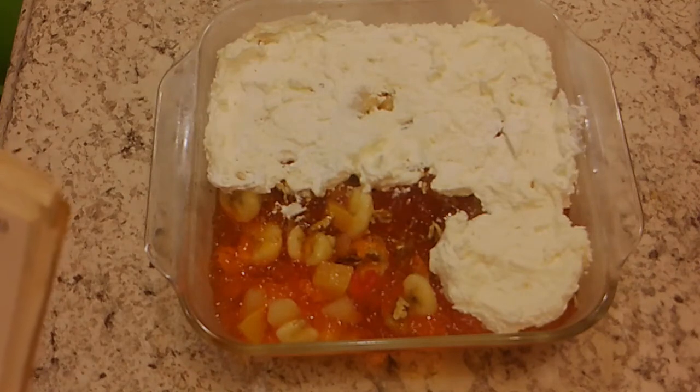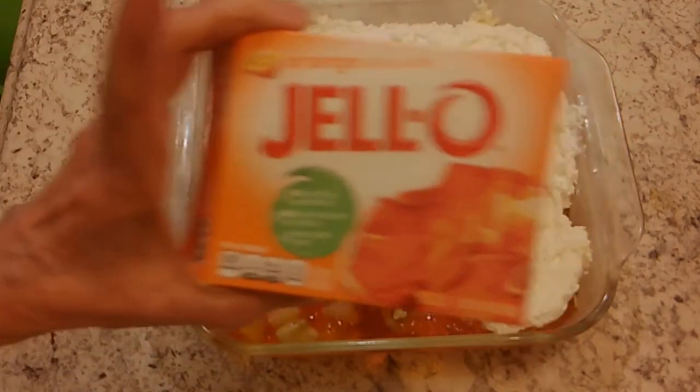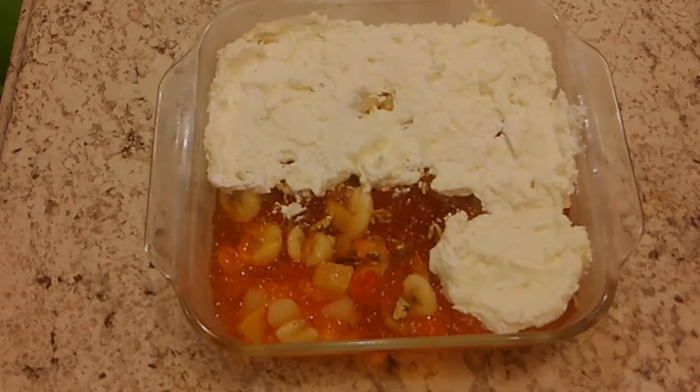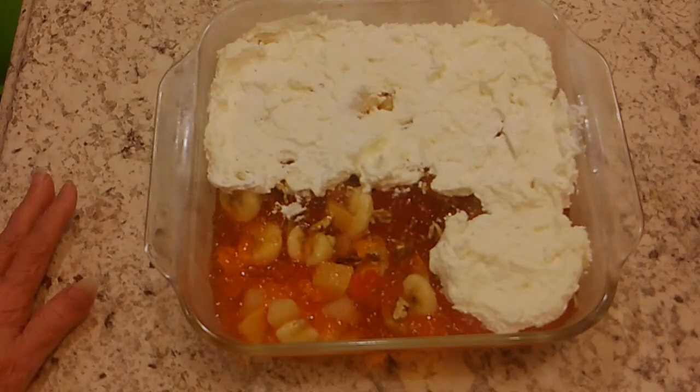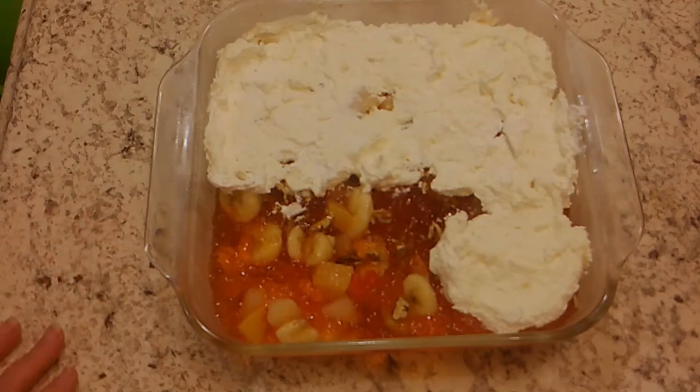You take one large box of orange Jell-O, two bananas sliced, one half a cup of chopped nuts — I used pecans — one half a cup of crushed pineapple, one half a cup of sugar, two tablespoons of cornstarch, two tablespoons of butter, one half a cup of pineapple juice, and one small package of Dream Whip.